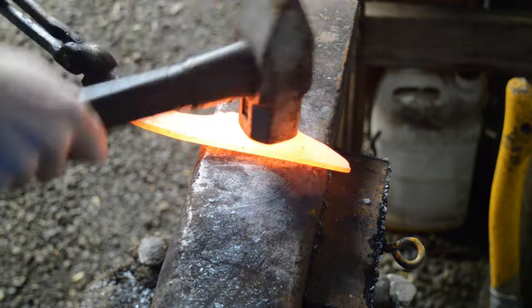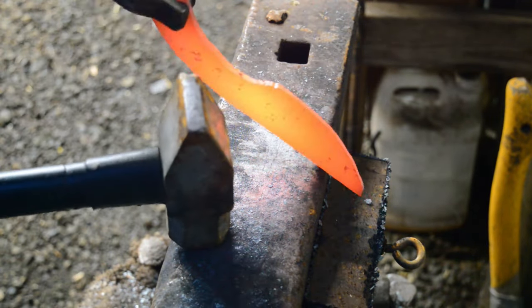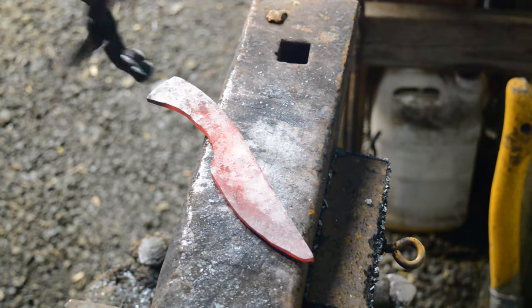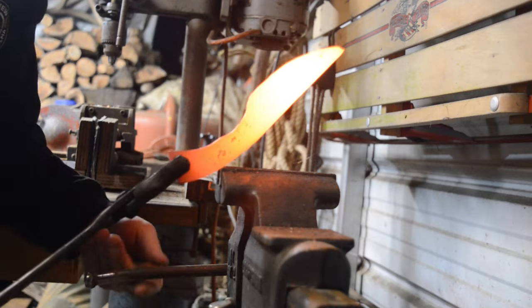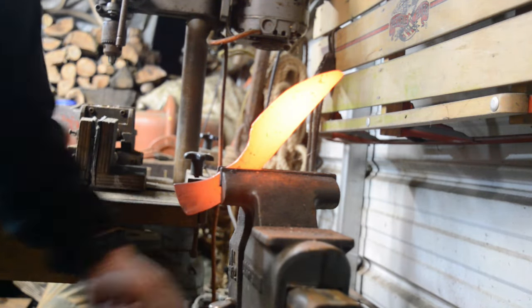If you're unfamiliar with thermal cycling, what you do is you take the knife up to a critical temperature and then let it cool to room temperature. You do this to sort of ease the steel after it's been stressed by forging. For this one, I heated it to about 1700 degrees, and I did this twice, and let it cool to room temperature.